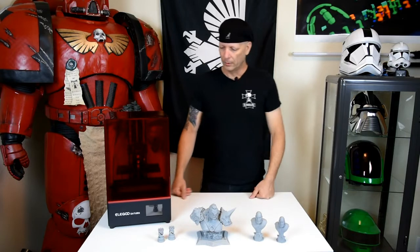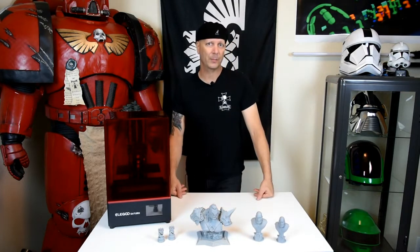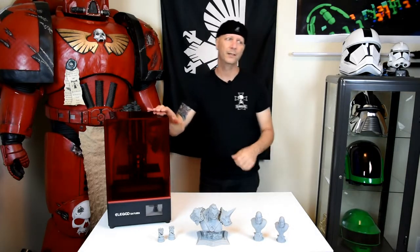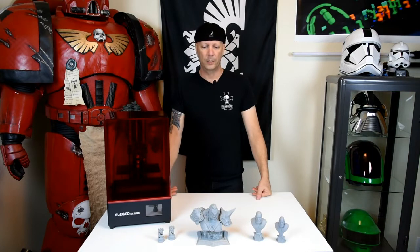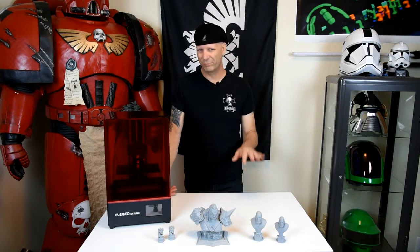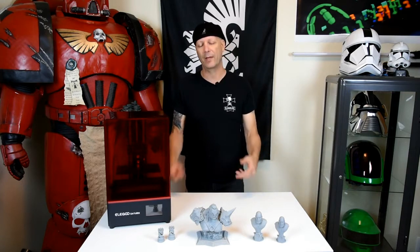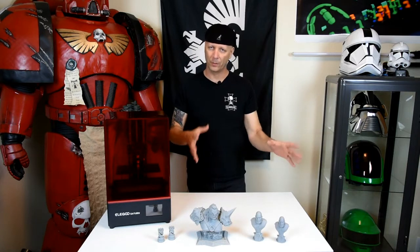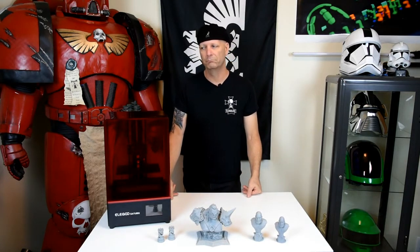This printer — I had a blast with it and I can't wait to print some bigger stuff. There's a guy on the Saturn Facebook group who's printing a full-size Iron Man suit. With this monochrome 4K screen you have thousands of hours in comparison to a 2K non-LCD screen. My Phenom is only good for about 400-plus hours and I just had to purchase a couple of LCD screens. With this Saturn, it opens the doors so I can print less on the Phenom and more on this — if I can fit it on the build plate or even cut it in half.